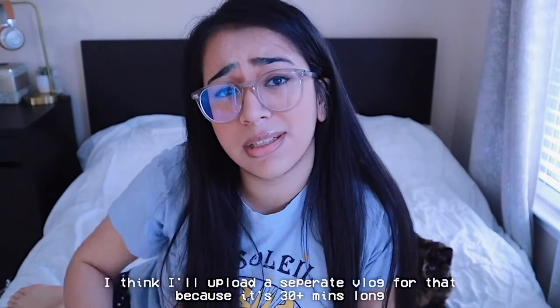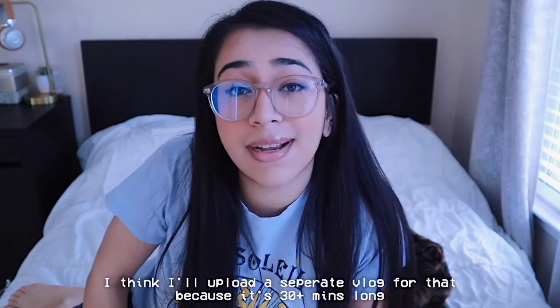You guys will see all the little vlog clips now of when I got her. If you have any questions or suggestions, comment down below — I don't know if there's anything else I need to mention. I hope this is a simple, straightforward video for you guys. I haven't sat in front of a camera in a while, so I'm sorry about that. But yeah, thank you guys so much for watching.